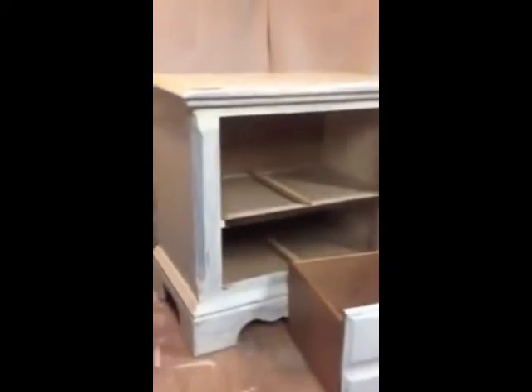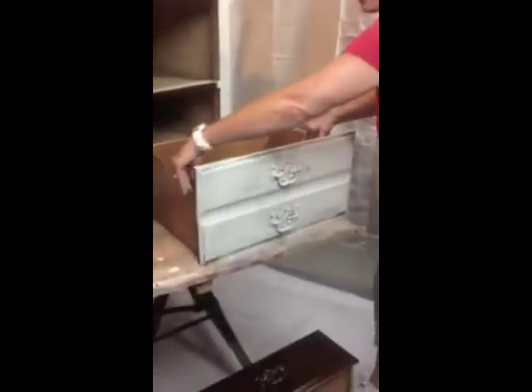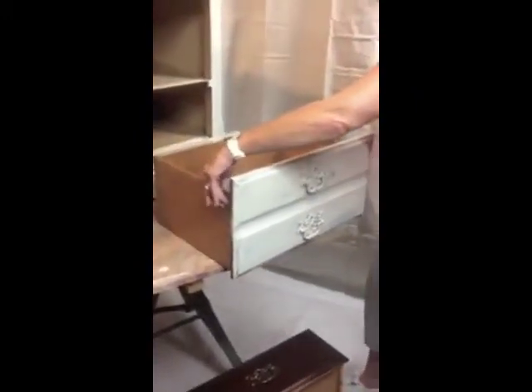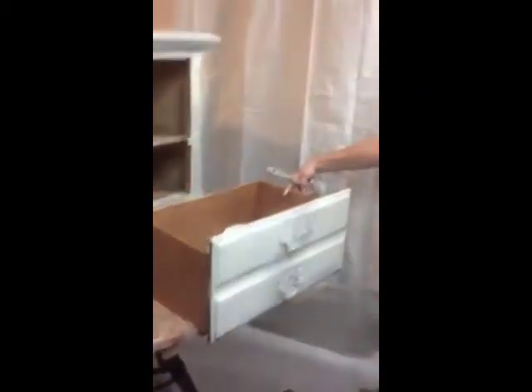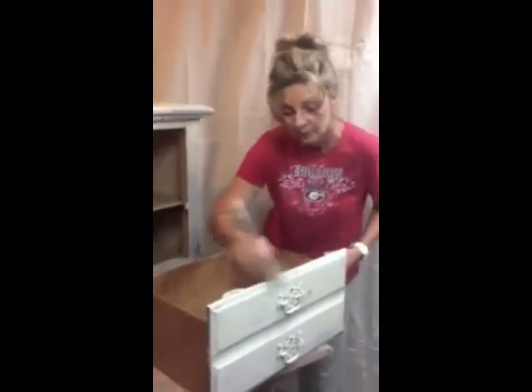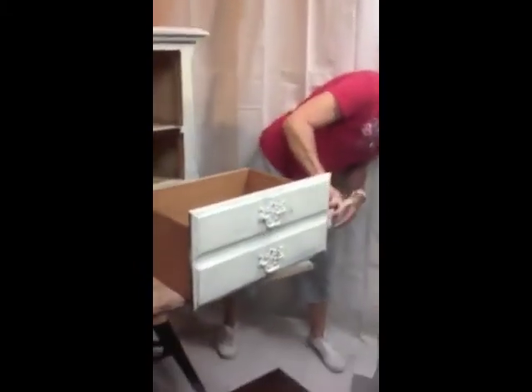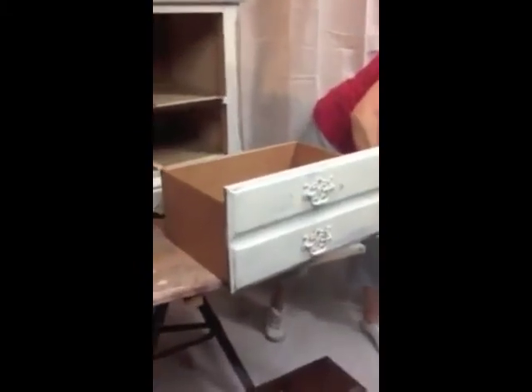This has one coat on it. It takes about an hour to dry, so in an hour I'll be ready to come back and put another coat on it. By the end of the day I'll be done with this piece and it will be ready to go in a bedroom. If you're painting it for a client, you can tell your client to pick it up tomorrow. Or if you're putting it in your bedroom, it will be ready to put items in in the morning.